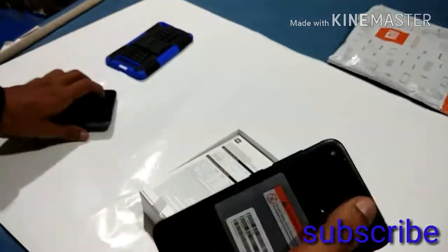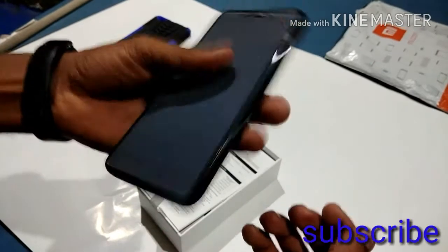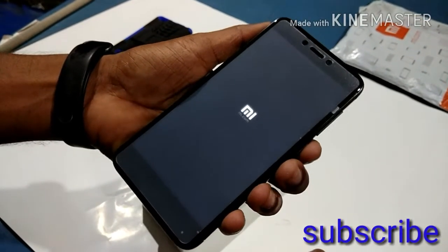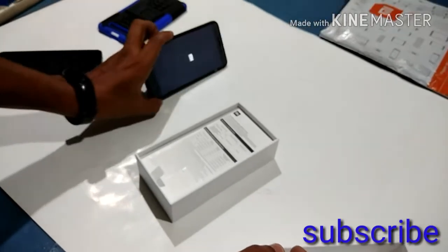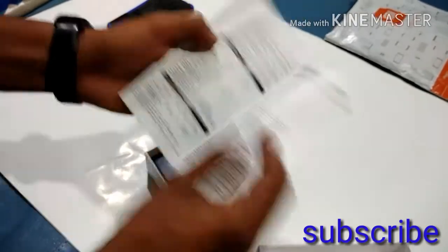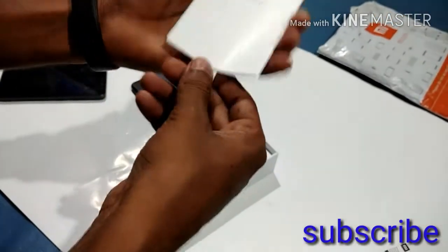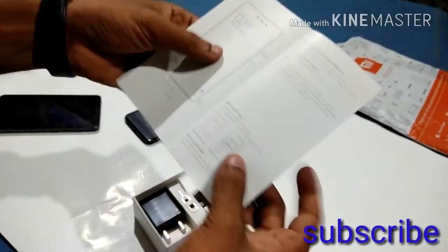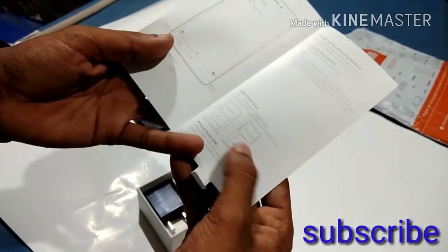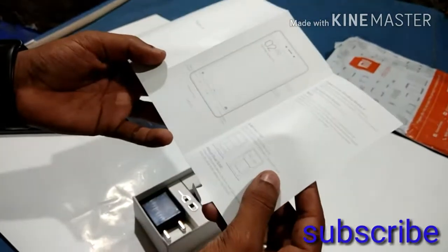The color is very good and the phone is very good. We have to compare the phone's battery. The Redmi Note 4 comes with a user guide, which has a Xiaomi phone. This is a typical Redmi Note 4 package. Here is a SIM tool. This is a dual SIM, hybrid and micro SIM hybrid SIM slot — micro and nano SIM.